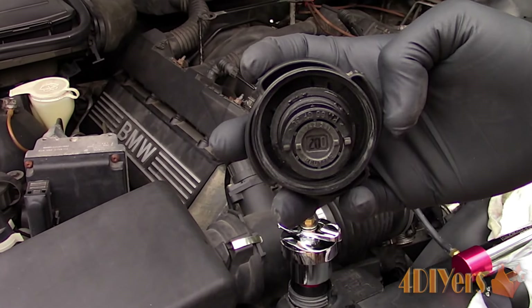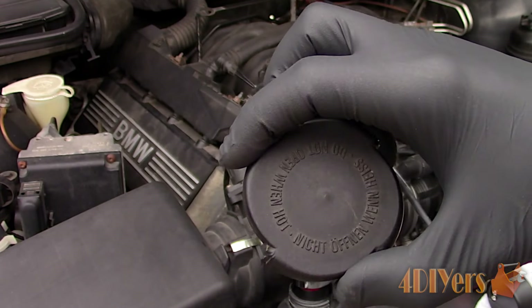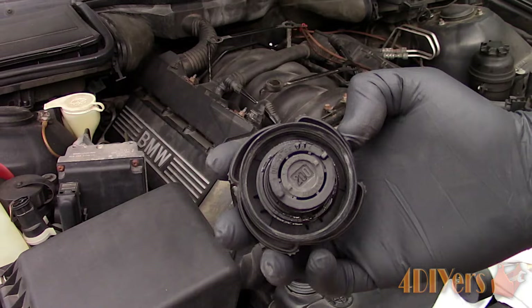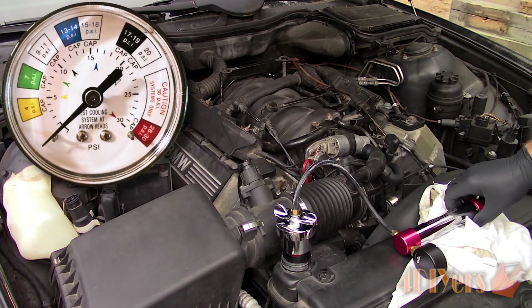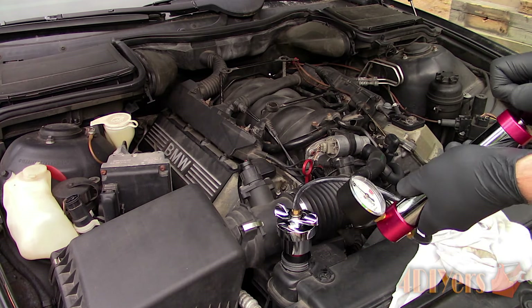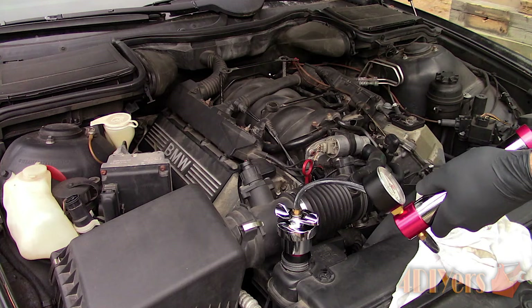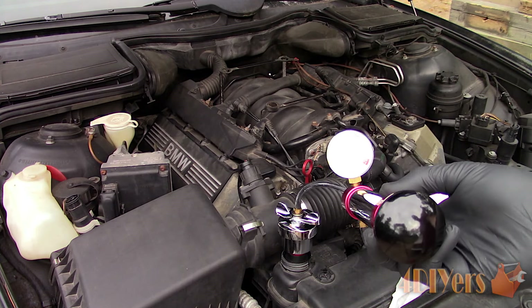In order to determine what pressure to pump up the system, as mentioned before it should be listed on the cap. For this vehicle it states 200 kPa, also known as 2 bar or 29 psi. Pump up the system until it reads that specific value on the gauge. If there is a leak you may not be able to achieve that maximum value, or if you do, the gauge will slowly drop.